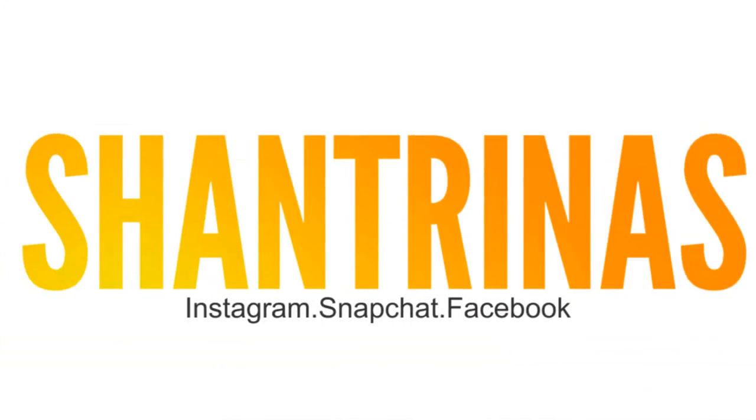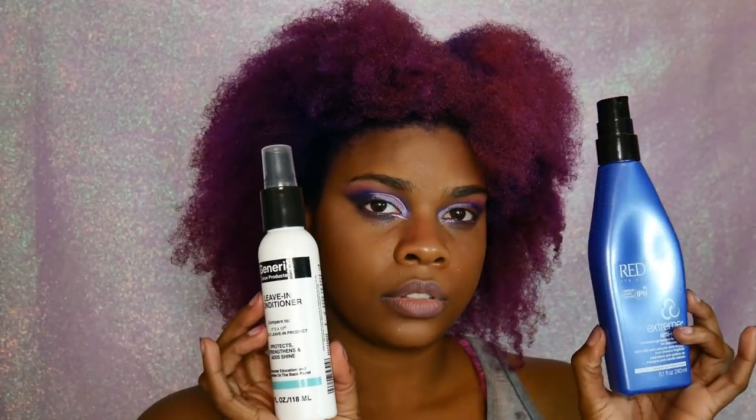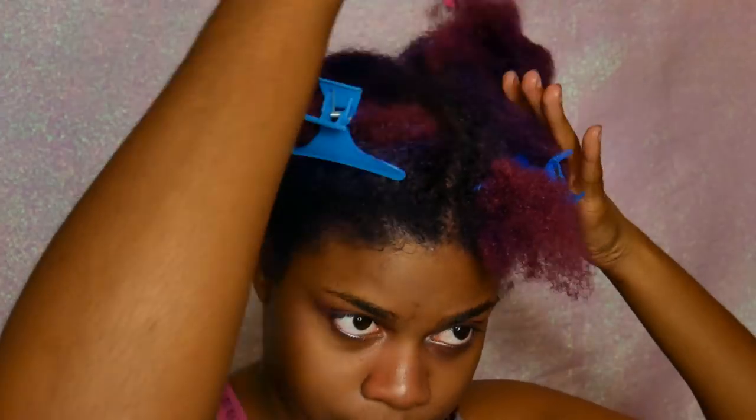I'm going to take the Redken Anti-Snap and my It's a 10 leave-in conditioner and go ahead and comb that through my hair with my Denman brush. This is my first time getting a Denman brush in a couple years — I've been trying to be cheap and buy the knockoff brand, but the knockoff Denman does not work as good as the original.